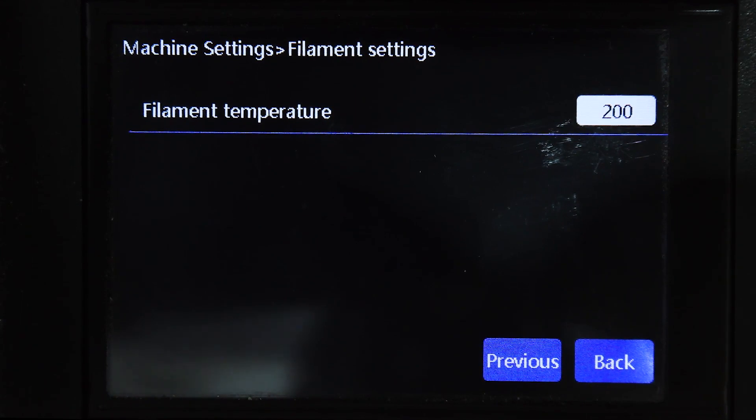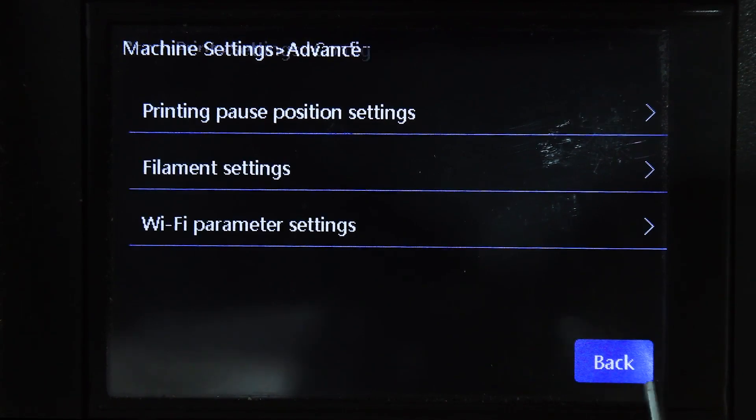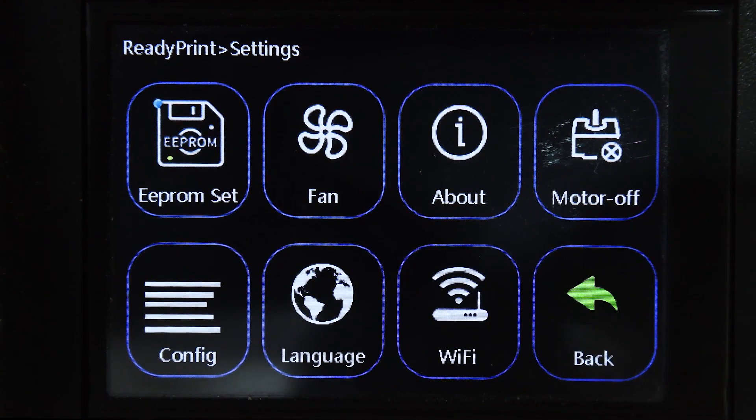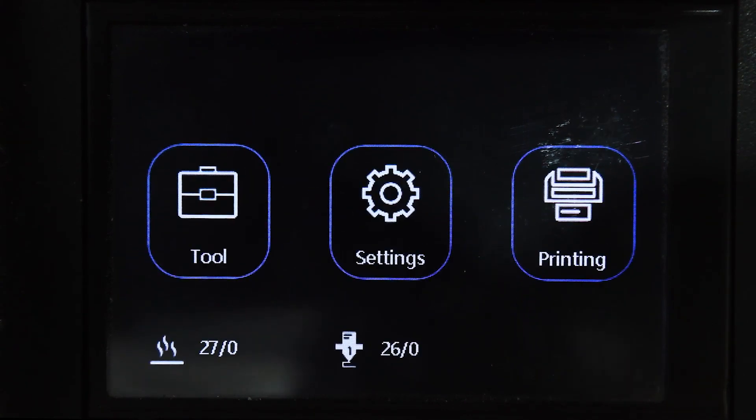You've also got Filament Temperature — a preset so when you do a preheat it goes to 200 degrees for the nozzle straight off. Then there's Language, which is set to English but you can change it to whatever you like, and Wi-Fi settings which we're not covering in this episode. So we go back to the main screen and head to the Tool menu.